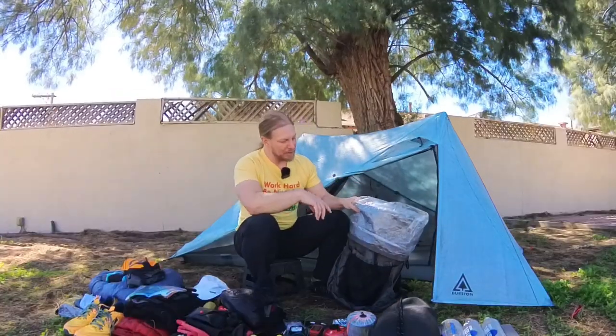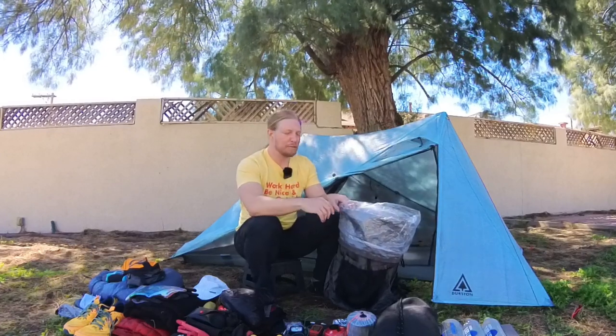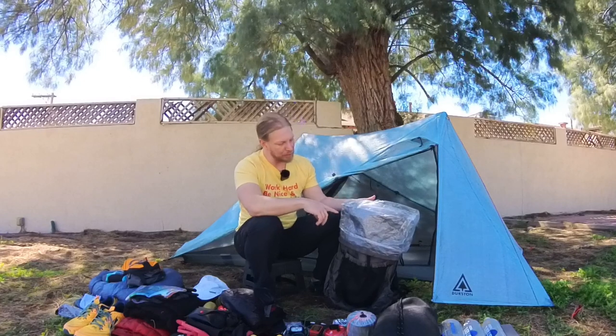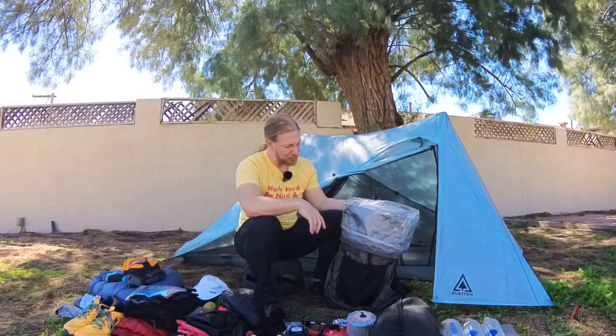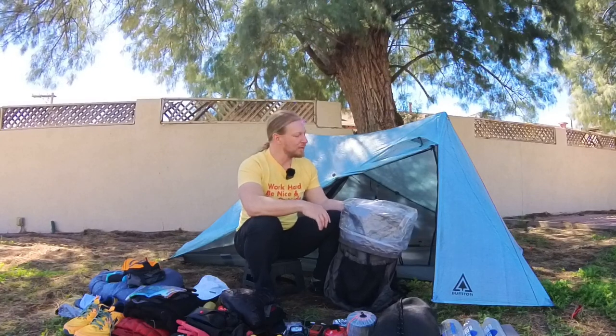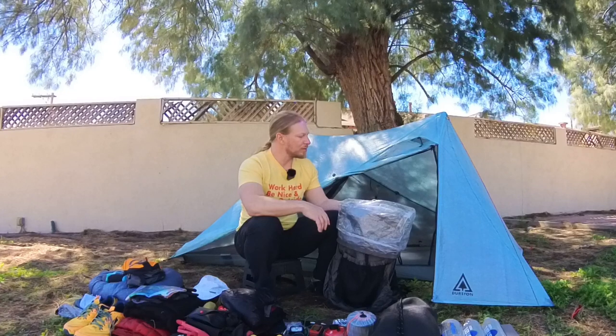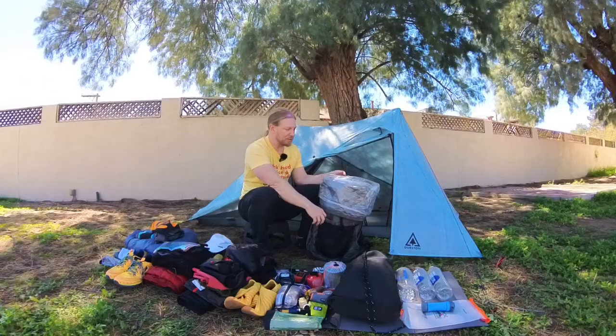My backpack is the Durston Kakwa 40. It's the small version — I'm only five foot six and it fits me pretty well with a polycryo pack liner. I like this backpack a lot. I've taken it on a couple of trips so far. It will definitely get maxed out on some longer food carries, but I'm okay with that. I think it's going to work out just fine.